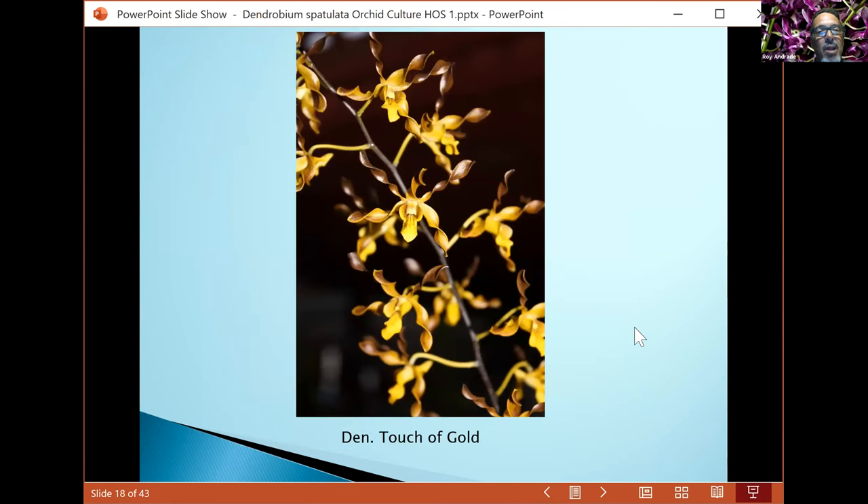Touch of Gold is gouldii with johannis. The flowers are very small, the inflorescence holds itself pretty well, and the color is just spectacular. I have about eight of these plants hanging around in the greenhouse.